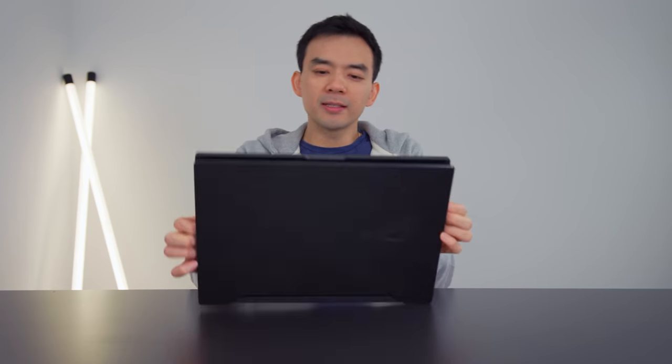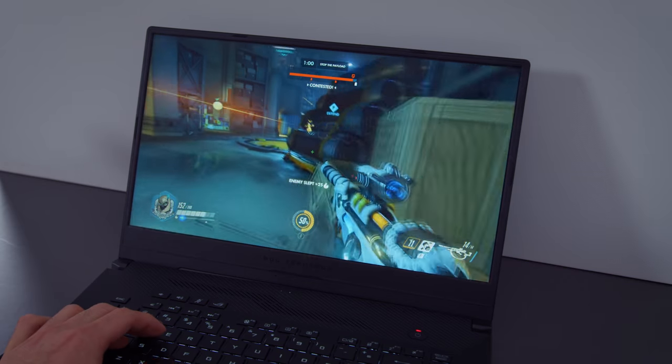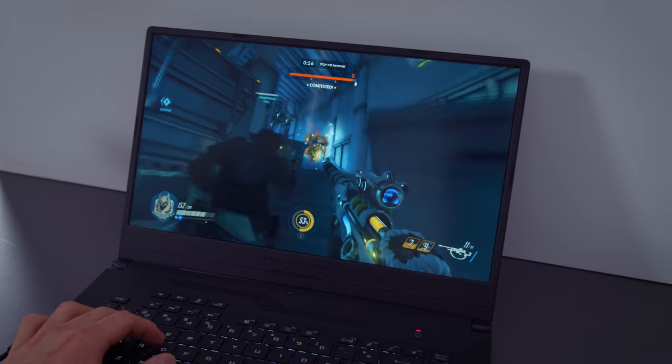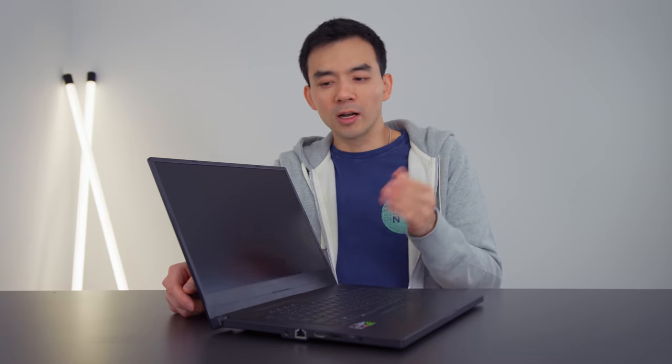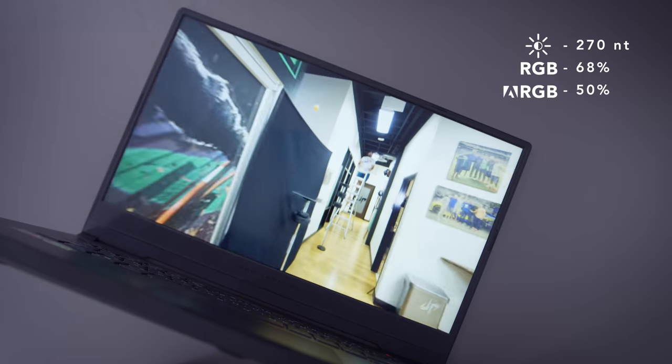Let's talk about the screen, because when you're playing games, it's probably one of the more important things on a gaming laptop. This screen is a 120Hz panel, but this is the upgraded model. There's a base model that has a 60Hz panel, but if you're buying a gaming laptop in 2019 with this kind of performance, you probably want 120Hz or higher. This panel was probably the biggest disappointment for me — it's a fast screen, it's 120Hz, but the color accuracy is quite poor, surprisingly poor.